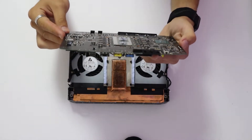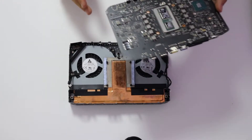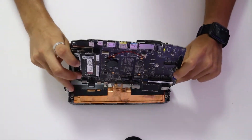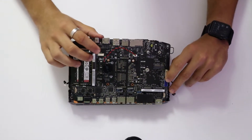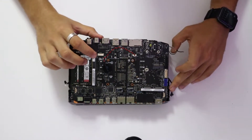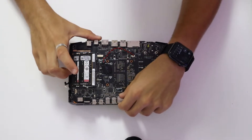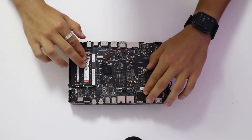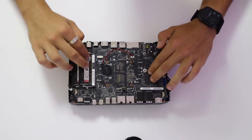Look for the front IO on the motherboard and line it up with the front of the frame. Flip the motherboard around and slide the back portion first. Make sure the antenna cables are not getting caught under the motherboard as you are putting it in. Slowly but surely let it sit in — just like that.